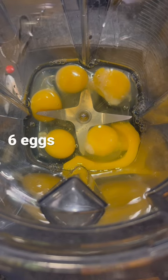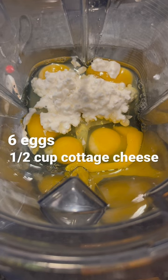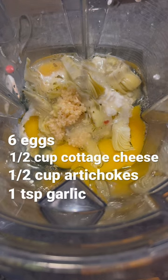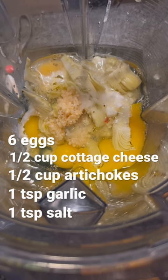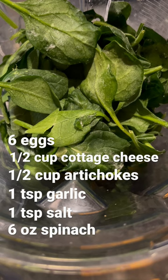Add six eggs to your blender, half a cup of cottage cheese, half a cup of artichoke hearts (seasoned preferably), a teaspoon of garlic, a teaspoon of salt, and as much spinach as you want — this is about six ounces.